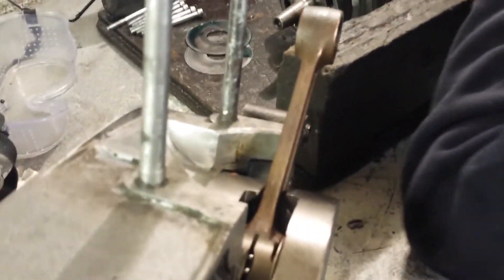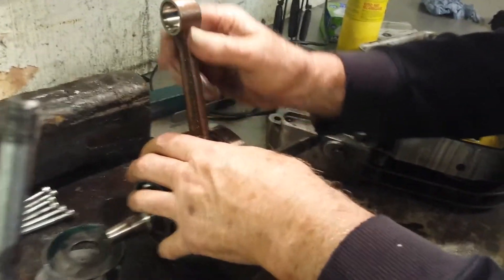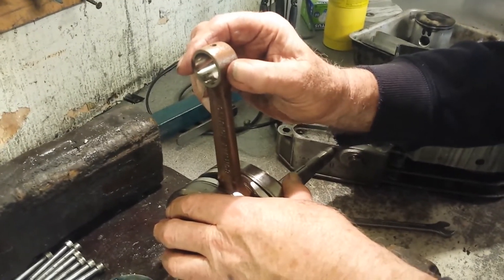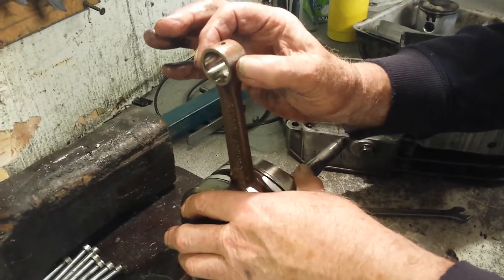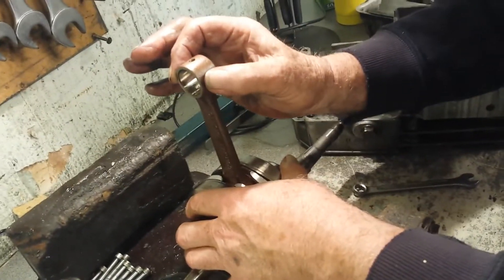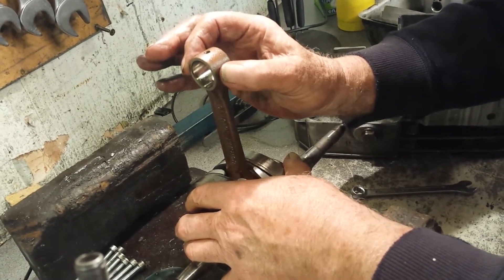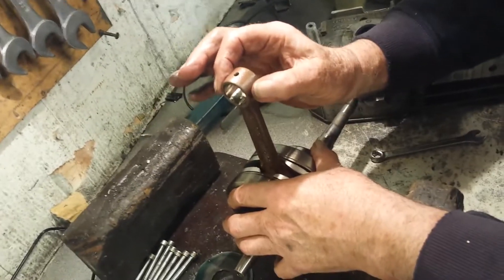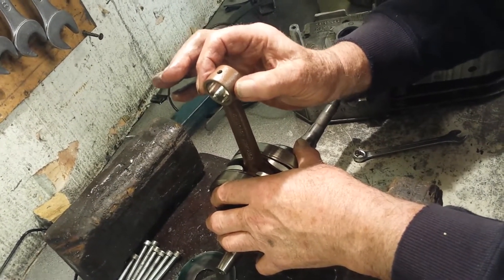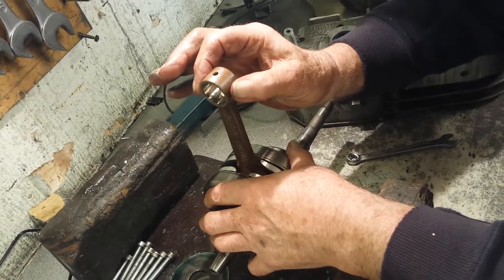Now let's compare and contrast with a beautiful one that's just come out of my number one engine. It's done nearly two seasons — at least ten meetings. There's hardly any discernible movement at the little end. And if you're on a budget, I don't think it's an enormous risk to say that this crank's got a fair bit of life left in it.